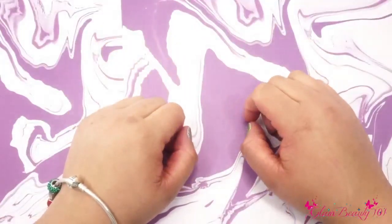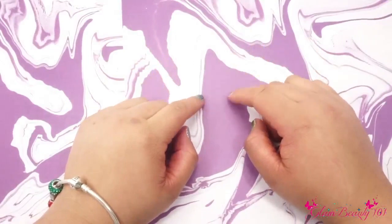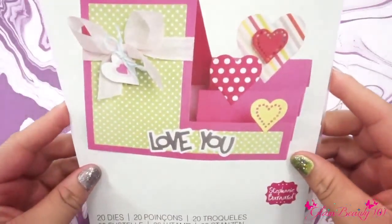Hi friends, welcome back to my channel here GlamBeauty101. Today I have an eBay haul I wanted to share with you — I ordered some die cuts. The first one I wanted to share with you is this one.